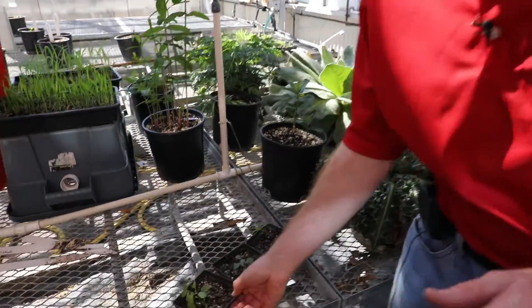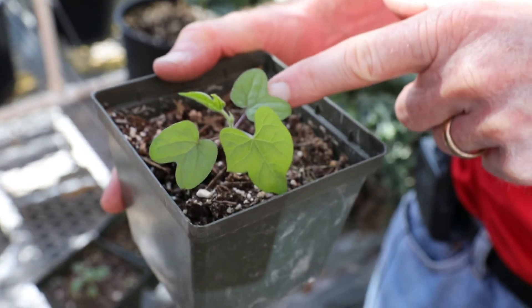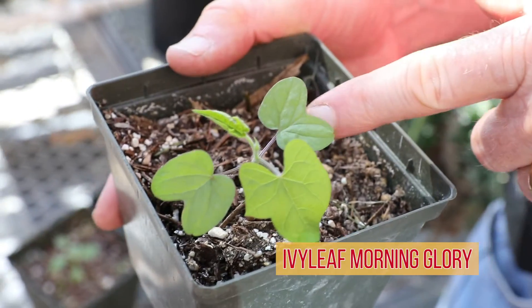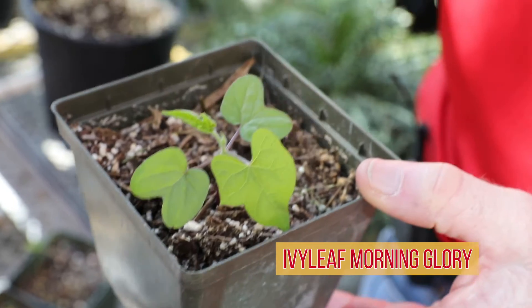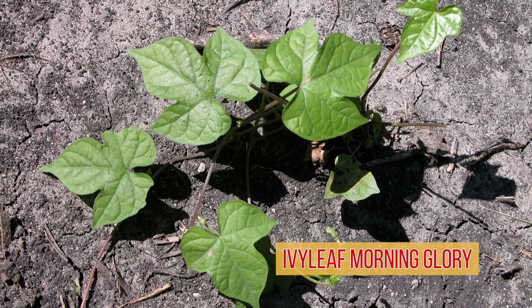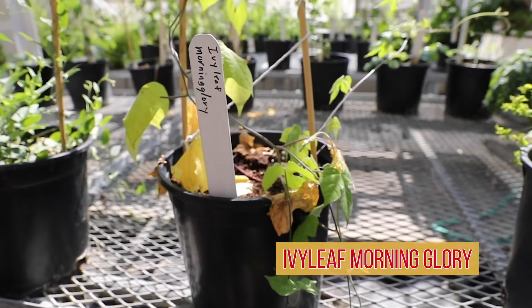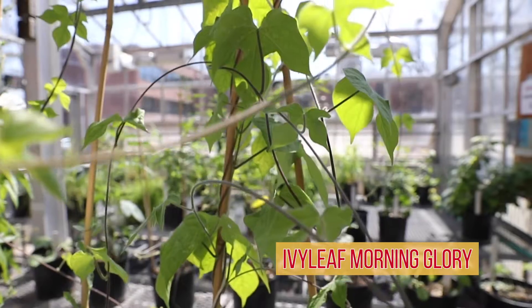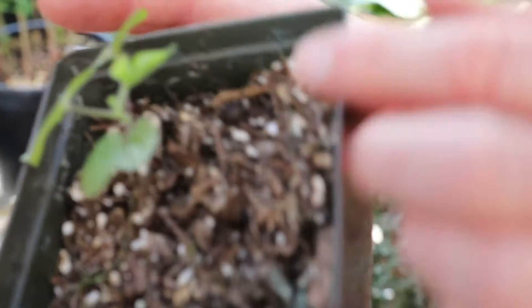The first one we'll look at is ivy leaf morning glory. You can see it has these unique butterfly-shaped — some people call them saddle-shaped — cotyledons with two deep lobes. That's something very common in the morning glory family, the Convolvulaceae family. They have these lobed cotyledons. Later on, the leaves have deep lobes. This first true leaf isn't really lobed, but if you look at this one that's just starting to open up, you can see that it will have the deep lobes to it. So that's ivy leaf morning glory.